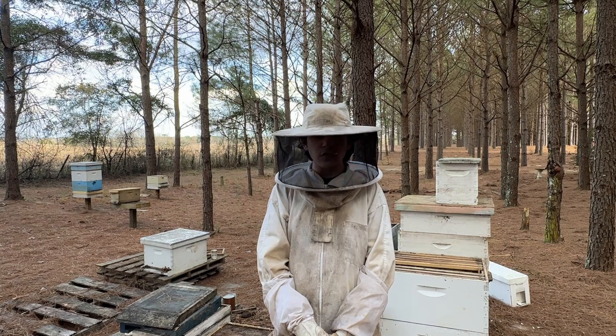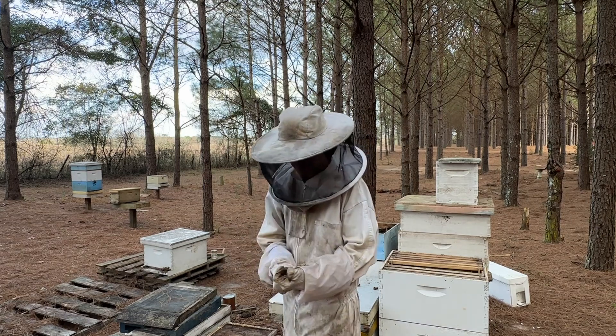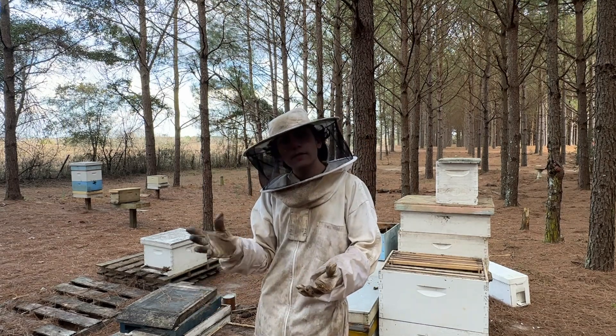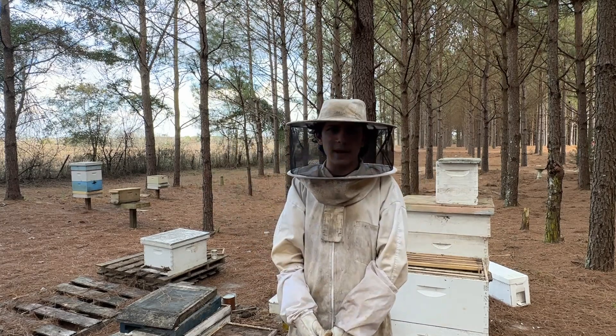I did have to feed and I did have to treat. But overall, as long as I fed all year and all winter long, keeping them brooding up — whenever you keep brooding them up, in the spring they turn out with good numbers. So Italian is one of the best picks.